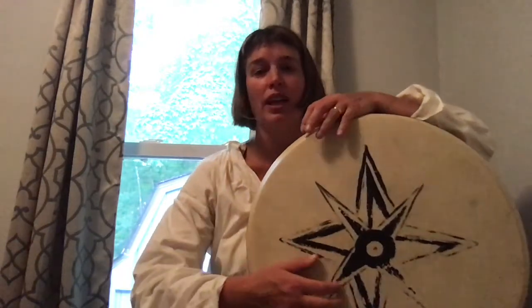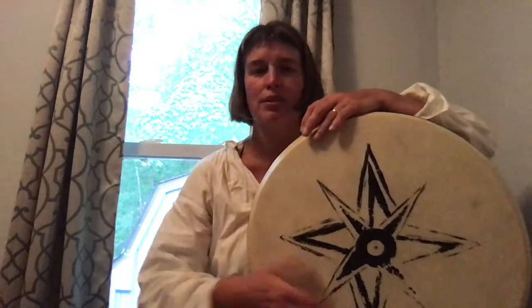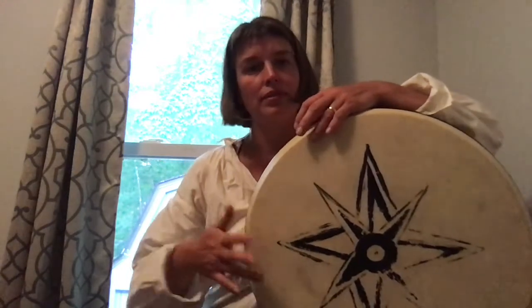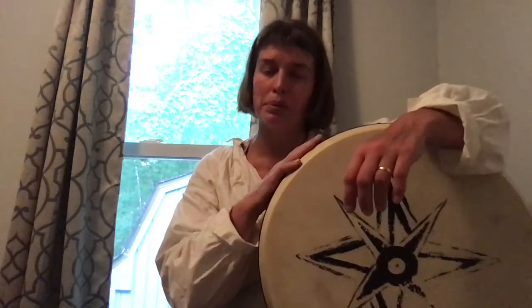So that's the rhythm. If you feel like you start to get that rhythm down, try it a little faster — doom, ka, doom, tech, doom. Try to get that bouncy rhythm. But if you need to keep it slow, then keep it slow. Just remember that ka is linked right before that doom. Doom, ka, doom, tech. Doom, ka, doom, tech. Alright, have a wonderful week. Good luck and keep up the drumming.